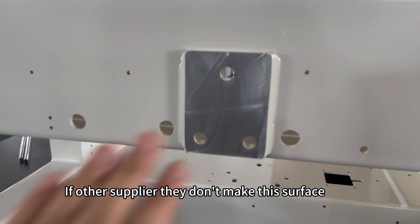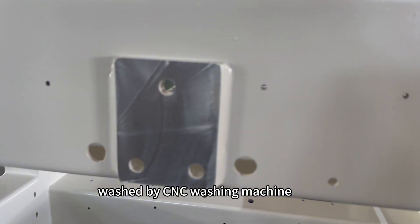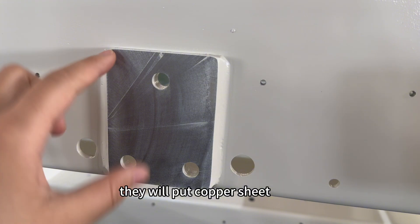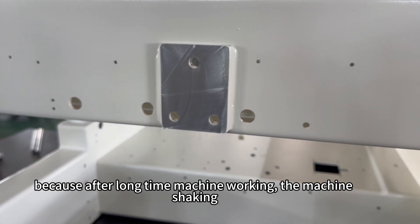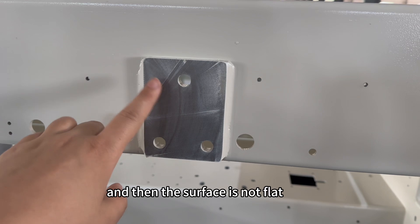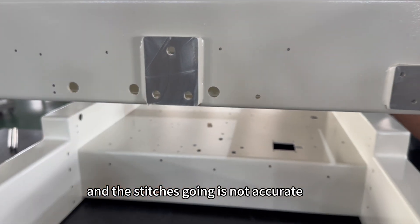If other suppliers don't have the surface washed by CNC washing machine, they will put a copper sheet to make it flat — but it's not good. Because after long machine working and shaking, the copper sheet may drop off, the surface becomes uneven, and the stitches are no longer accurate.